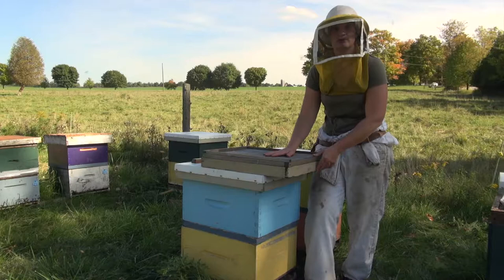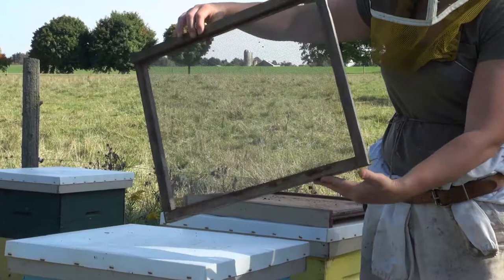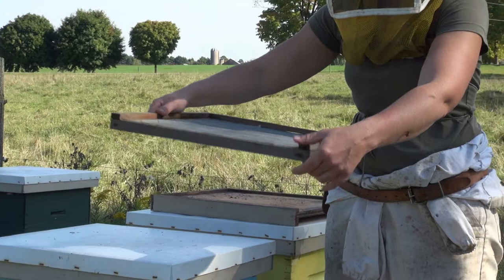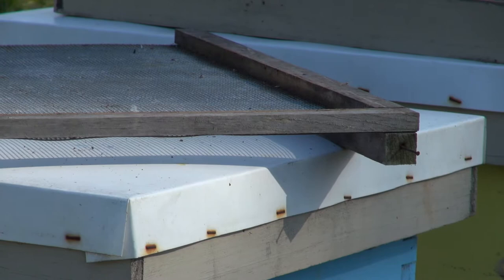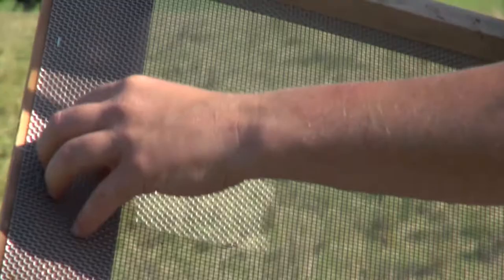One last way of monitoring for varroa mites in your colony is by using a screen bottom board and a sticky board combination. The screen bottom board can come in a variety of styles. This style has a shallow entrance at the top for the bees and a wide entrance underneath for your screen bottom sticky board to go underneath. You can also have ones with landing boards. You can design your own, buy plastic ones — there are a variety of methods to do this.